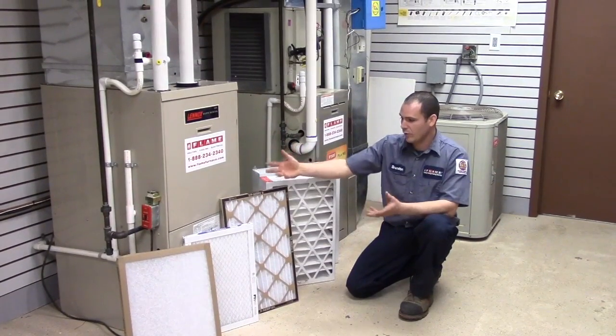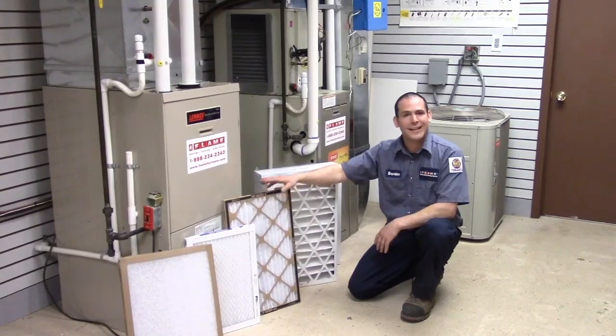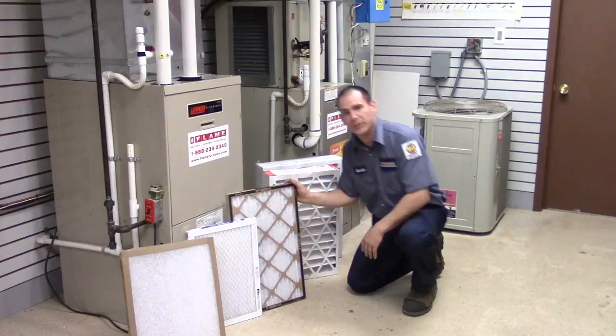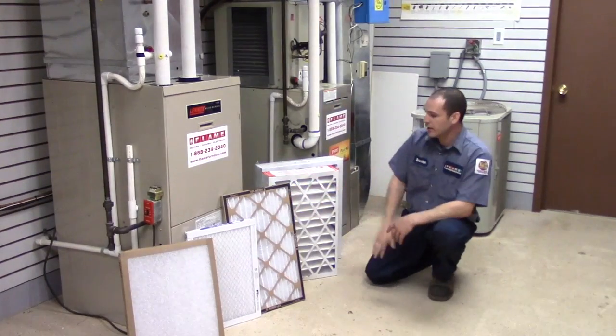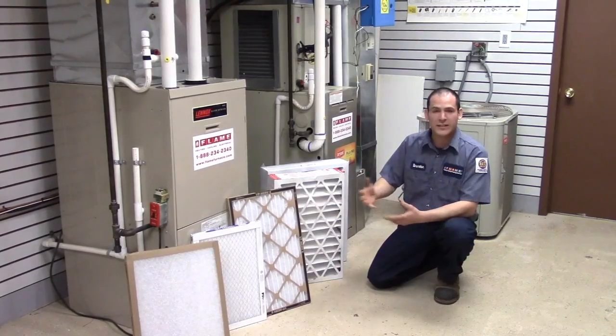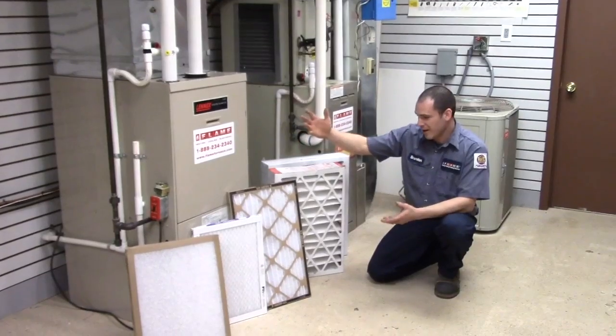When it comes down to overall filtration for the 1-inch style filters, we always recommend a pleated filter. Because it's not overly restrictive, you're going to get plenty of efficiency from it — plenty of stopping power to stop your basic dirt, debris, and whatnot in your house.